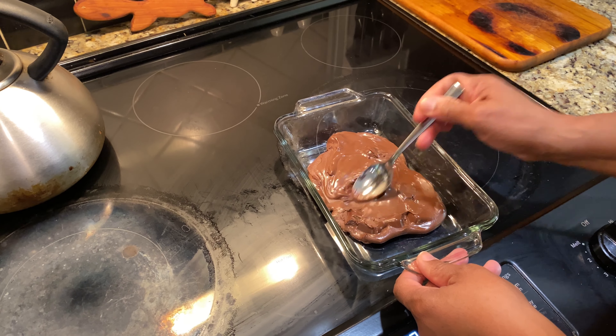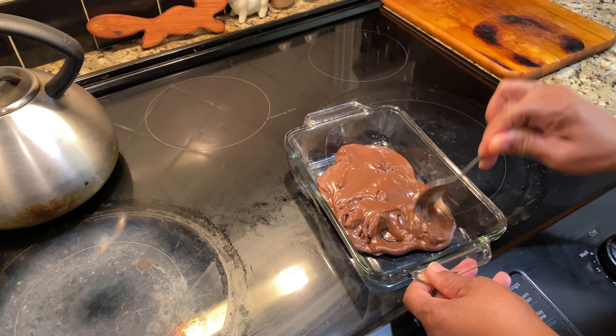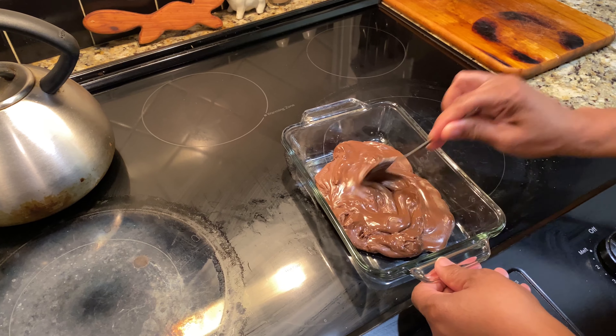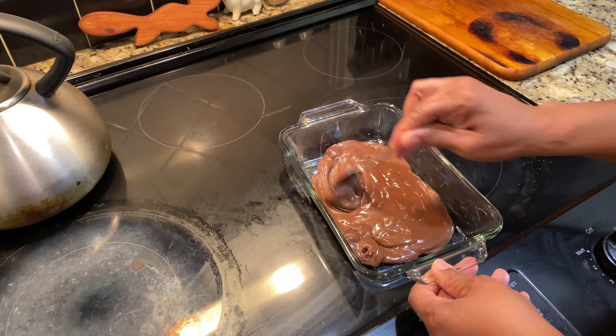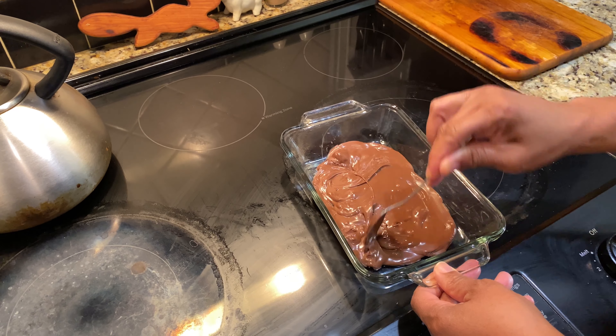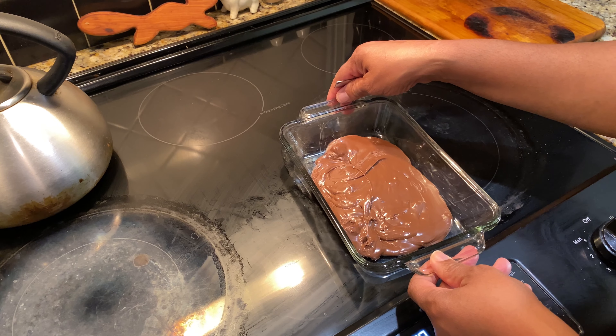Our chocolate is now melted. It actually took a total of three minutes to melt. I simply checked it during the melting process to make sure it wasn't getting overheated. We'll stir it a bit and then let it cool while we make the whipped topping.